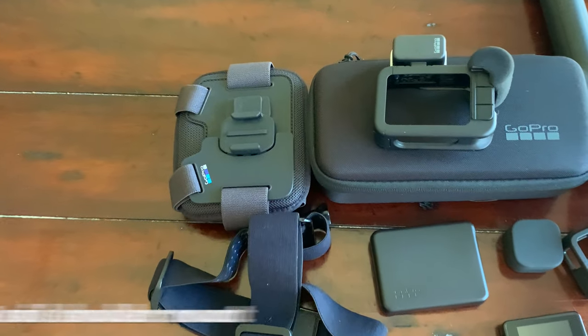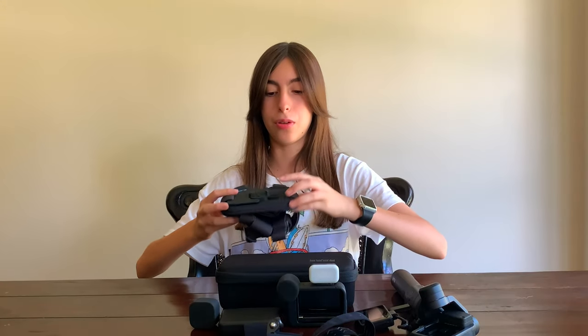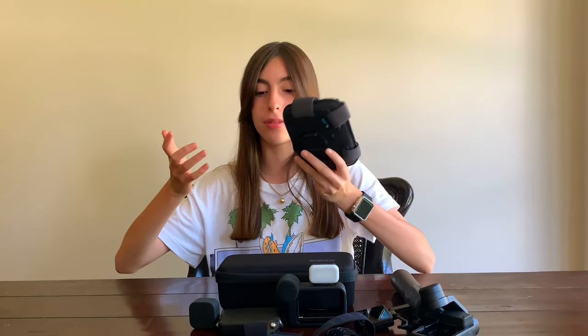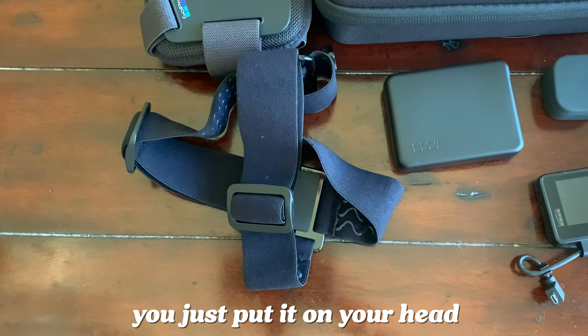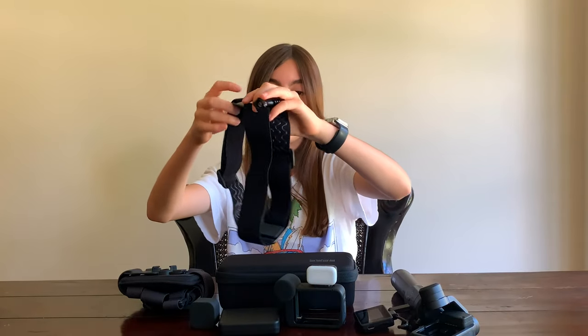The next thing I have is the shoulder mount or chest mount. You put it right here and attach the camera with the clip and you can film from there. Next, I have the head mount. You just put it on your head and you can film from a different angle.